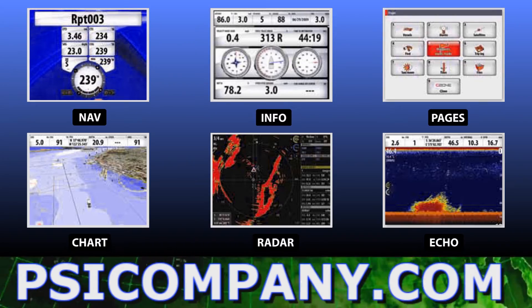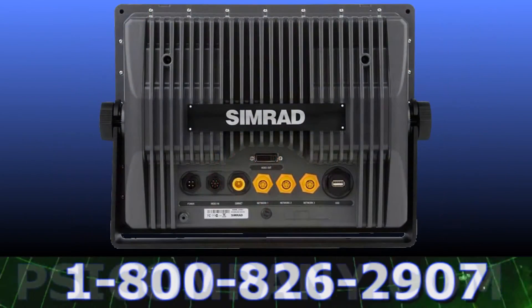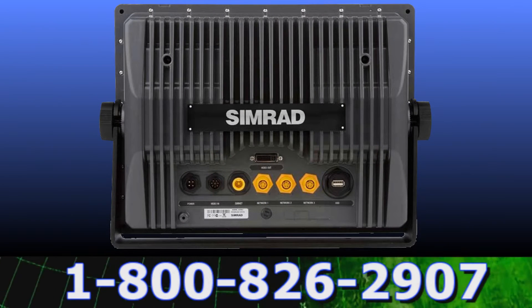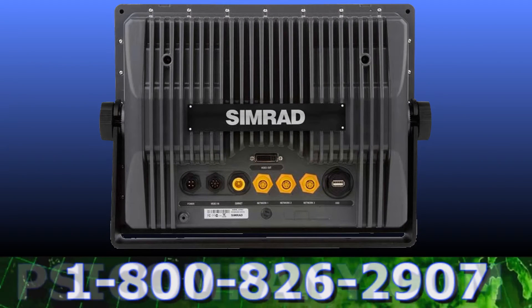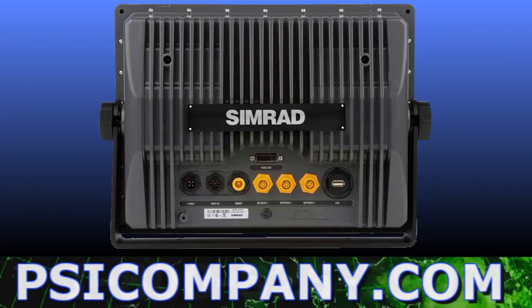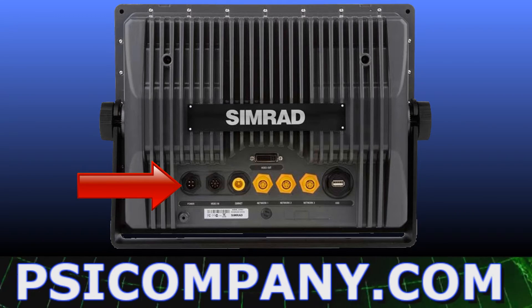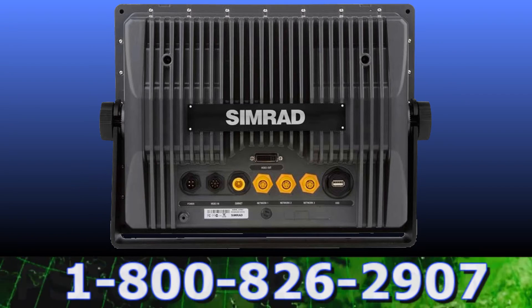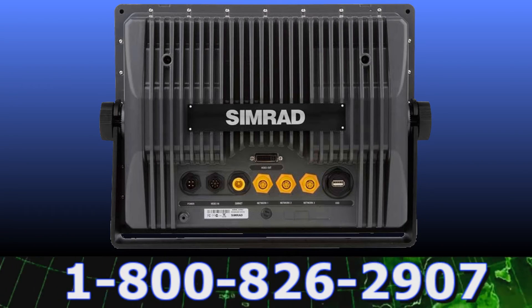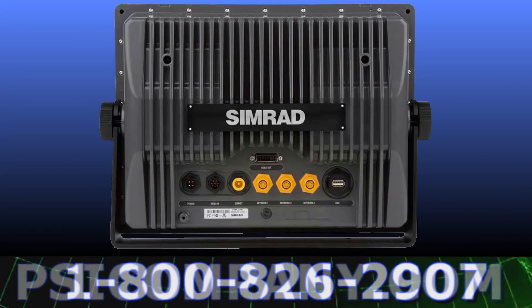To bring this information to your NSE display requires input from a network sensor. The NSE display image shows the backside of the display. Notice the heavy-gauge construction of the heat sinks designed to extend the life of the Simrad NSE display and the waterproof network connection receptacles. The Simrad NSE multifunction display will display network information from NMEA 0183, NMEA 2000, and a variety of Simrad and high-speed ethernet-based network products.